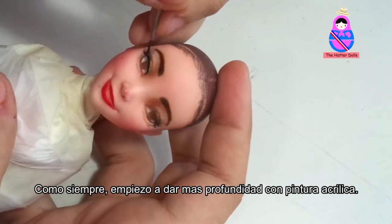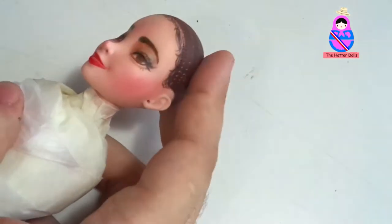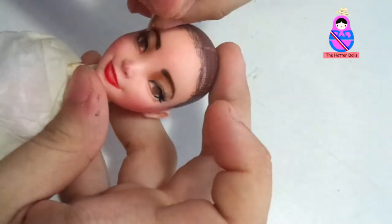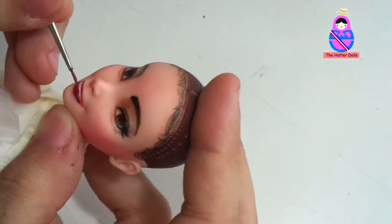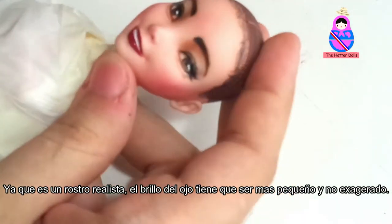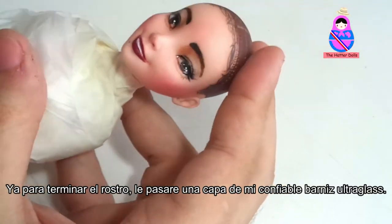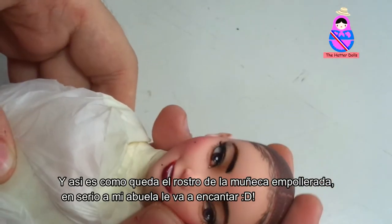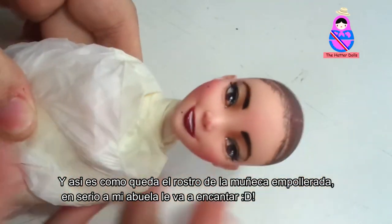As always, I start to give more depth with acrylic paint. Since this is a realistic face, the brightness of the eye has to be smaller and not exaggerated. Now to finish the face, I will pass a layer of my reliable ultra-gloss varnish. And this is how the face of the empollerada doll looks. Seriously, my grandmother will love it.